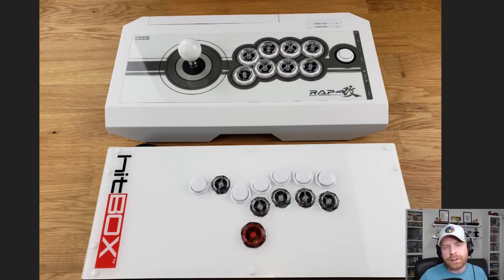I installed the Gamer Finger buttons on both my RAP4 and my Hitbox. Initially I love them — they're really nice. They're quiet, they're smooth, they feel great, and they look really cool. I will be using both of these at Canada Cup, that's how confident I am in the performance of these buttons. I'll probably keep them in these fight sticks, as I really really like them.